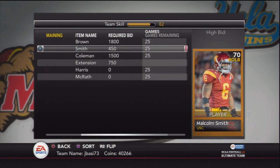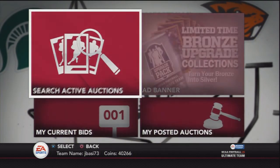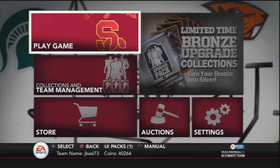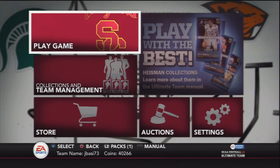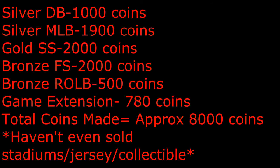Not all packs will be this lucky, but some might be even luckier. I also haven't included the collectible I got, the uniforms, or the stadiums — I don't know if those sell too much, I'll look into those more. That collectible had none listed so I'm thinking maybe I got a good one. At the end of the day this is all luck, but I'm finding that even if you get a really bad pack you can still make about 4,000 to 5,000 coins back on your 7,500.